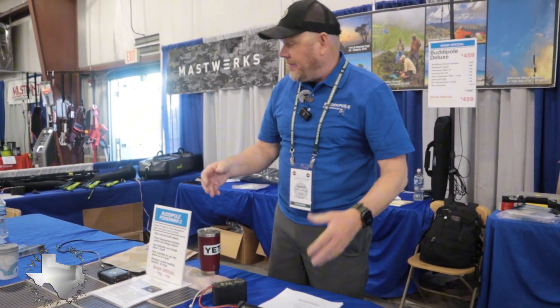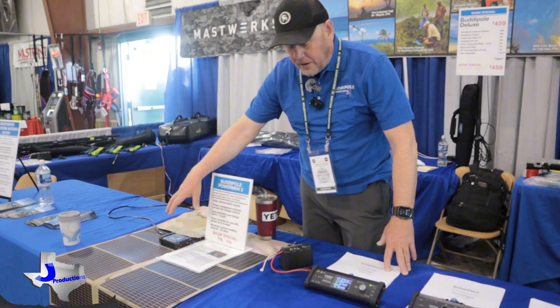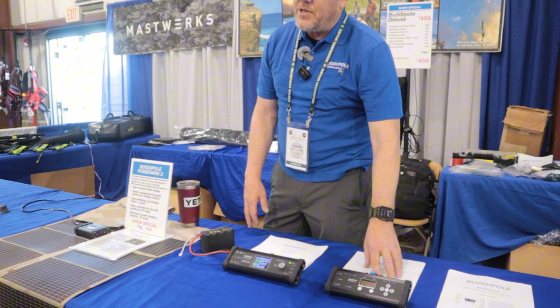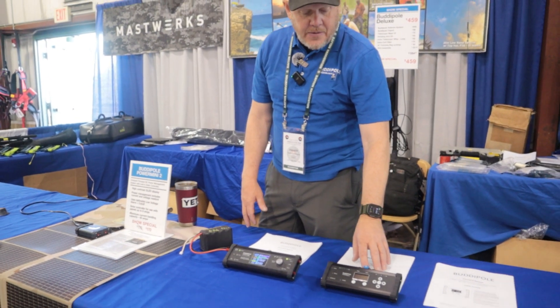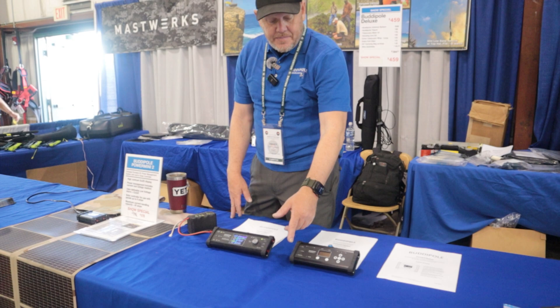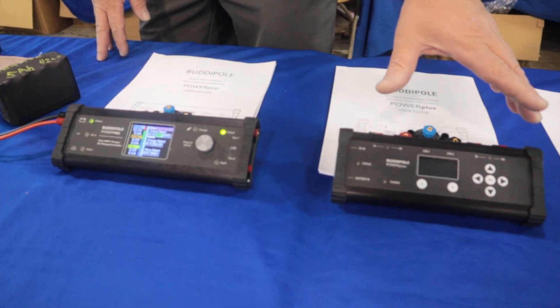This is our Power Pro device, following in the footsteps of the Power Mini, which is our small solar controller, and our Power Plus device, which is a UPS — uninterruptible power supply. It's battery backup, and you're running a DC power supply into this unit.